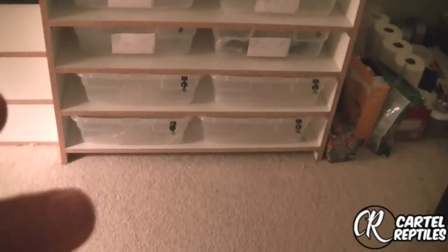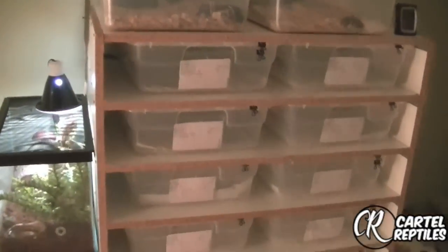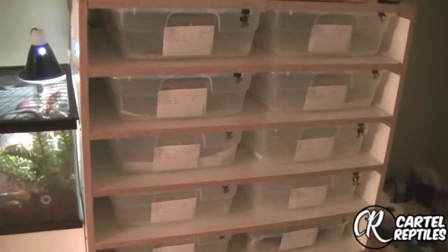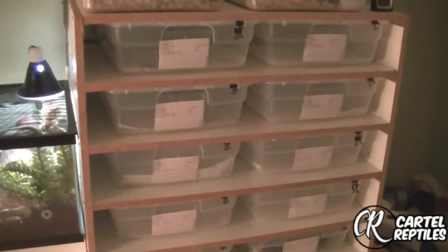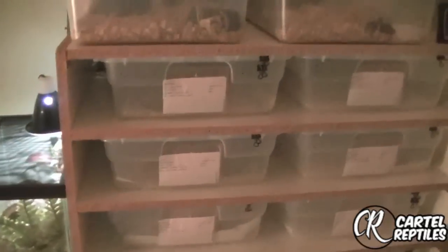Excuse the bottom four — I don't have all my snakes here. I still have to go grab the rest tomorrow from a friend's house, and I'm expecting two more in the morning: a male Enchi and a female black pastel.